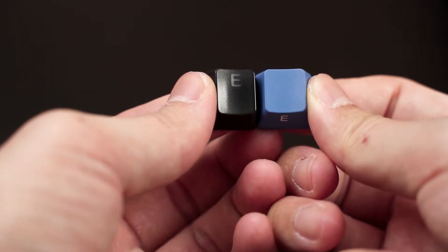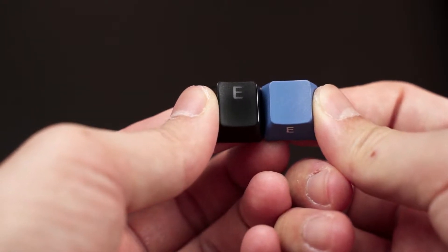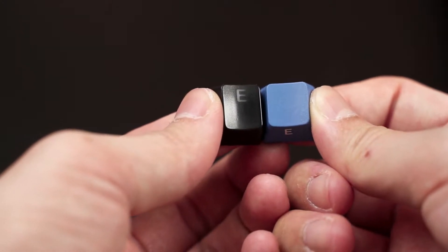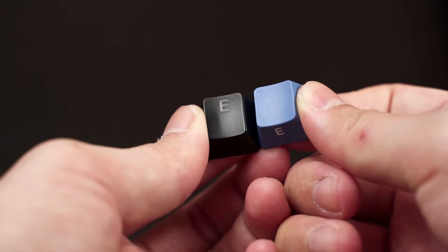When it comes to mechanical keyboard keycaps, ABS and PBT are the most common plastics used to manufacture them. While keycap material is not limited to these two, we will only cover the difference between ABS and PBT in this video because they are widely available, while the rest falls in the niche and collectible category.